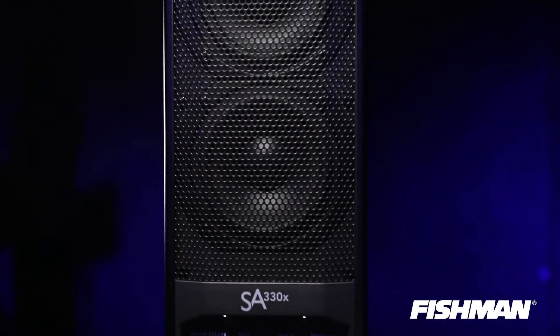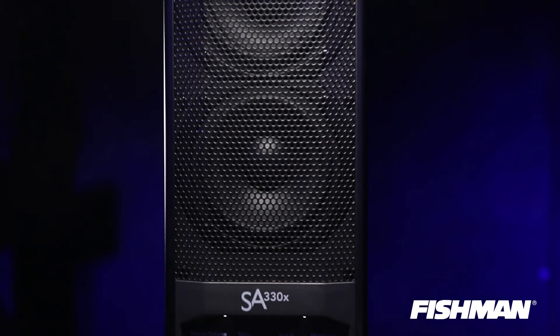The SA-330 is incredibly versatile — you can use it as an amplifier or a PA system, and it'll meet all your needs in either case. Unlike other amps on the market, the SA-330 has real mid-bass drivers, which give you really good clarity in the midrange and low-end characteristics — which is really what you need for live performance.